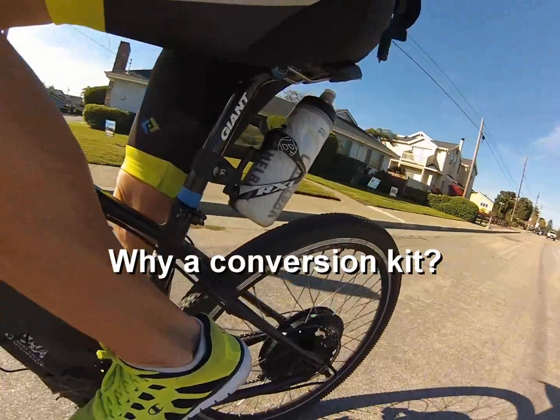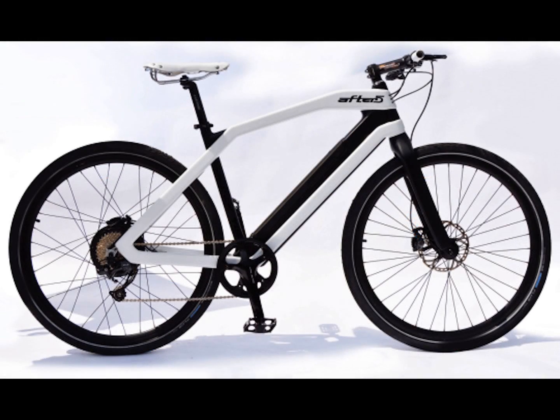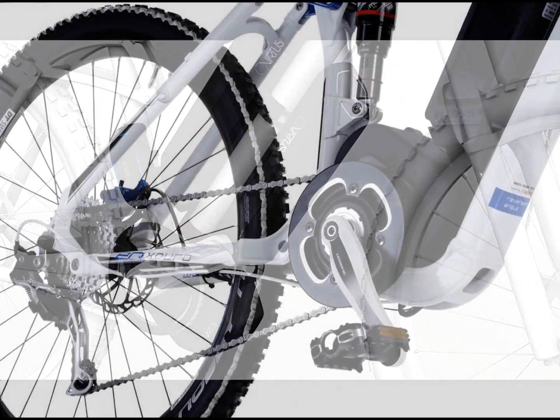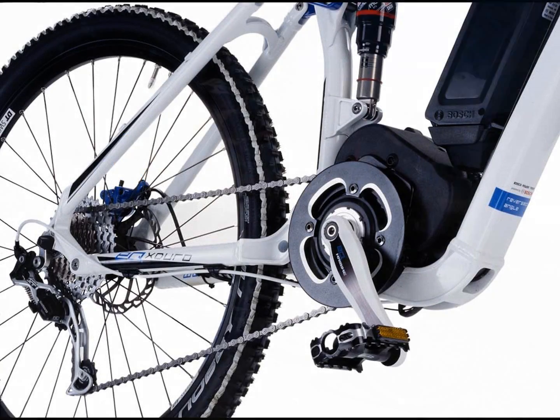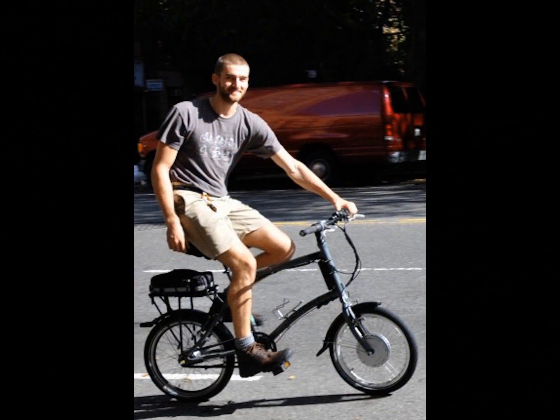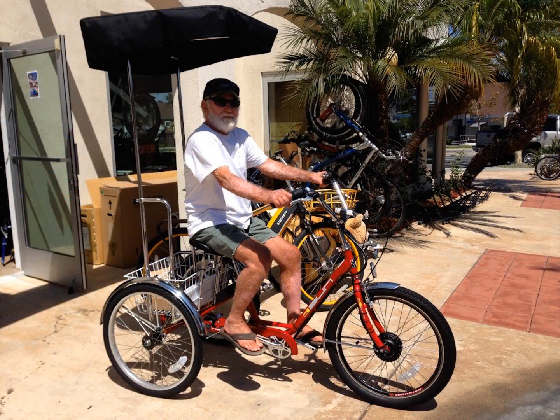Why a conversion kit? Don't get me wrong, bike manufacturers are continuing to make great e-bikes for certain parts of the e-bike market while introducing and breaking new ground in e-bike technologies, but there are some limitations. The first and most important is that a kit gives you much more control over customizing what kind of a bike you want based on what your specific riding or transportation needs are.